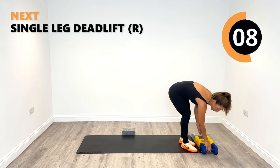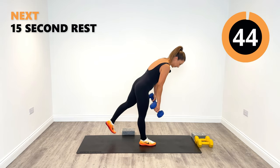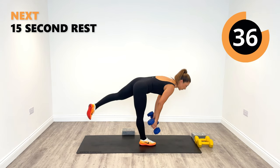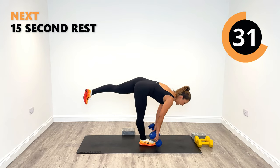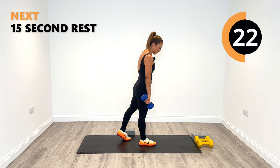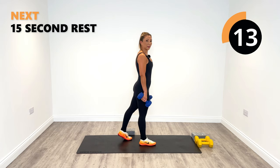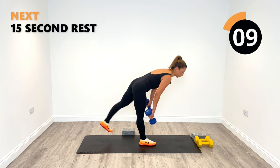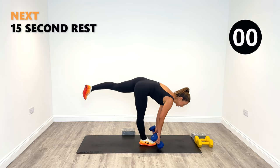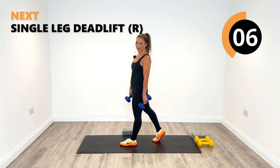Round two of our single leg deadlifts — I'm going to use my sixes again. You don't have to have any weight, you decide, or give it a go. Down on the right side. Feels so good, especially the back of the leg — that's where we want to really feel it. That's our target area. Trust me, tomorrow and the days after you'll be feeling this workout. These are one of the best exercises for the hammies, and for balance too. Nice work, 10 seconds to go.